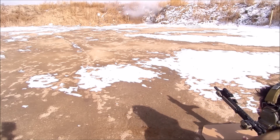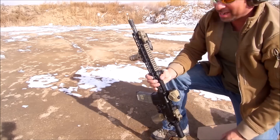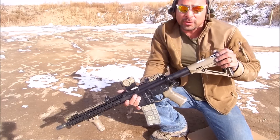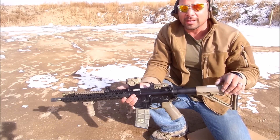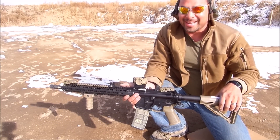And there we go. Check out our exploding targets at coloradoshootingsports.com — they're available in the online store or at the shop. Thank you very much, have a great day.